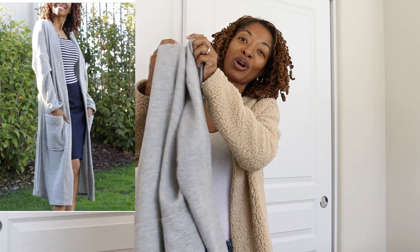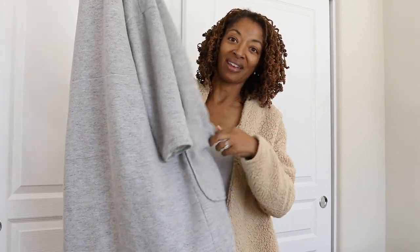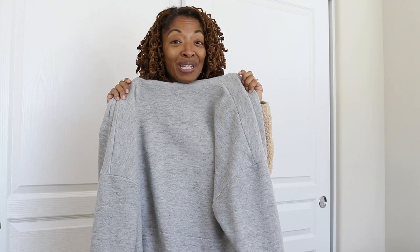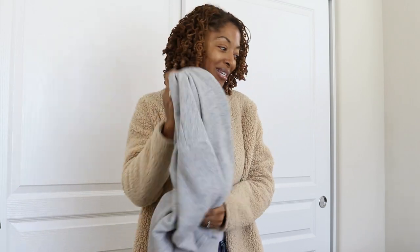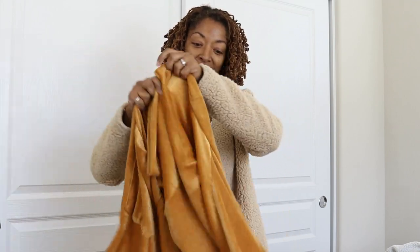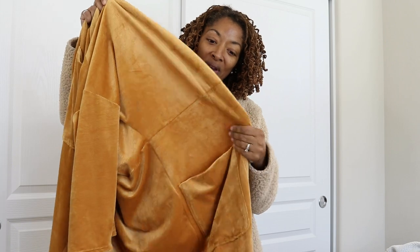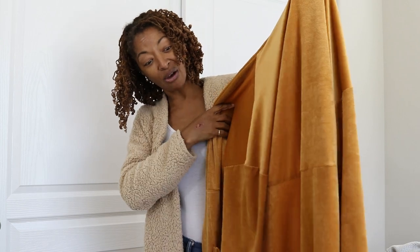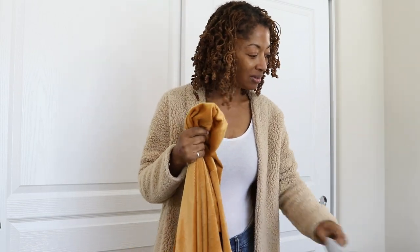I wanted to show you the first one I made — it was made out of sweatshirt fabric and I really like it. It's a lot more casual, the fabric is thicker, and I wear it all the time, which is what made me decide to make a second one. I can really tell the difference between the two just based on the fabric. This new one is a little bit thinner and looks a little more dressy, so now I'll have a dressy duster and a more casual duster — it's just the different fabric that makes all the difference.